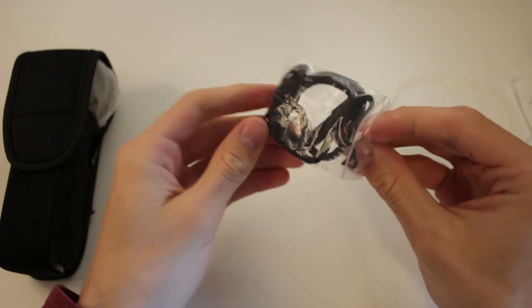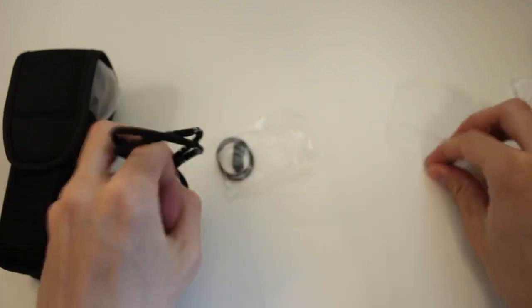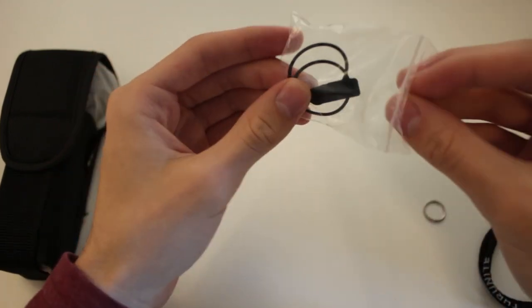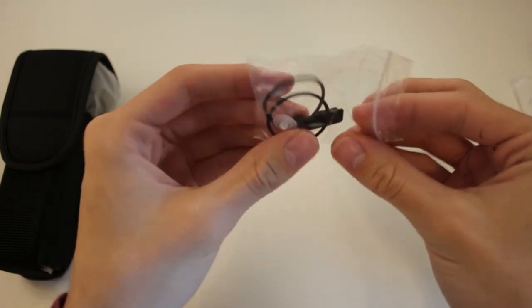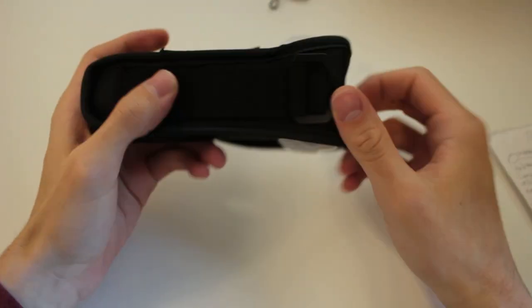Inside the accessory packet you have a lanyard — pretty simple, very similar to the one Nightcore uses on their lights — a split ring for attaching it to the light, a pair of O-rings, a small rubber cover for the button, and another rubber cover for the micro USB port. The holster is actually pretty nice; it's a simple belt loop D-ring velcro attachment.